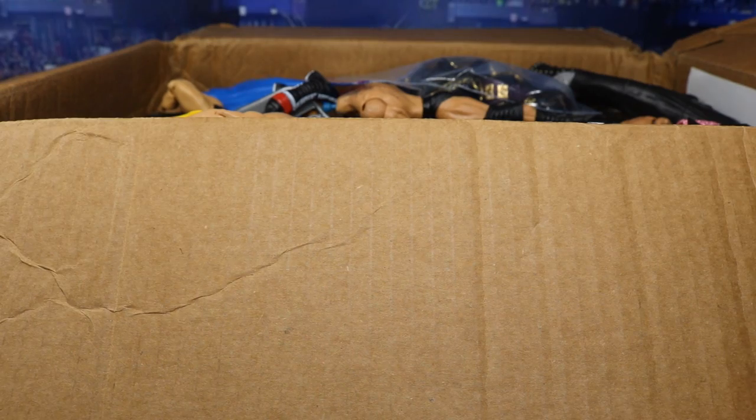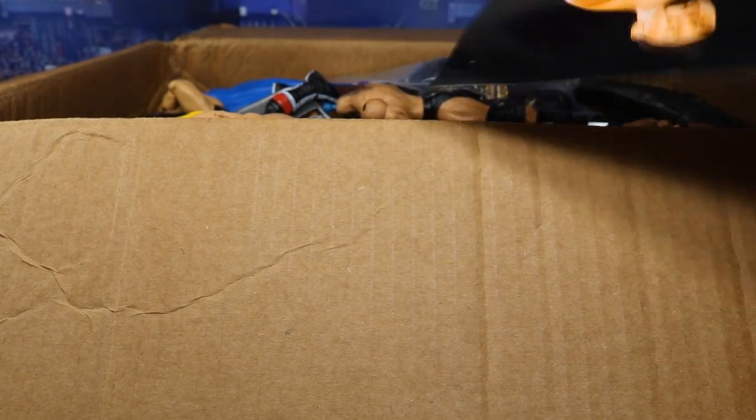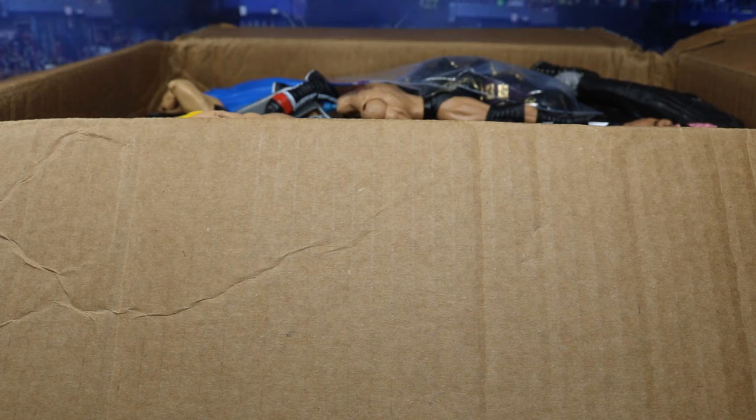A huge shout-out again to Giovanni. He said he put a letter in here. There's a letter right here — I want to read that first. Oh, never mind — it's a freaking picture of Crime Time! What the hell? A picture of Crime Time! This is sick. I cannot wait to hang that up on the wall — that is epic sauce.